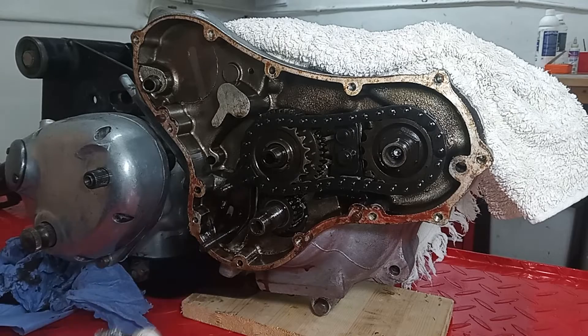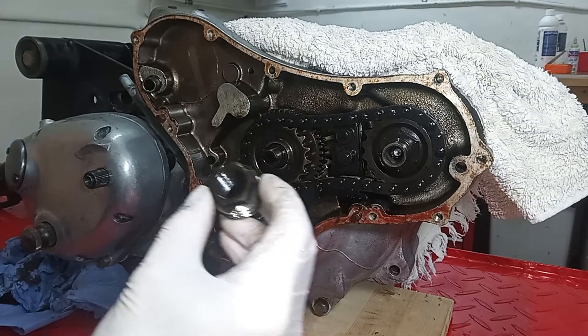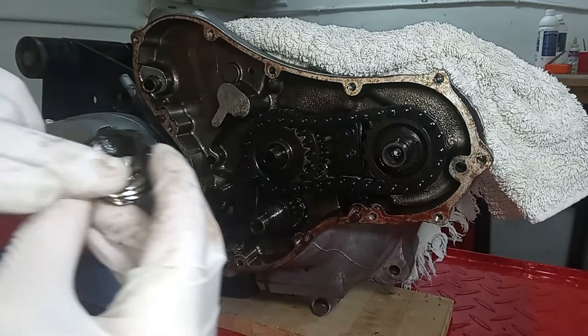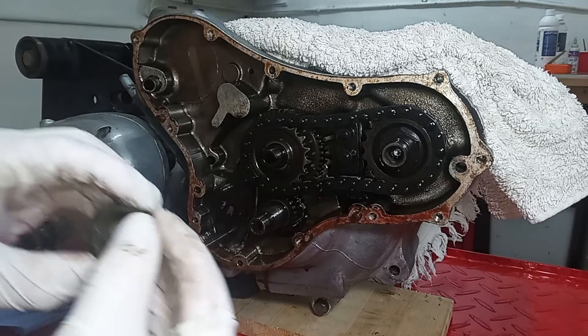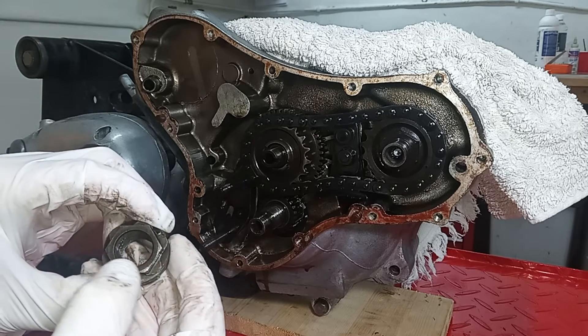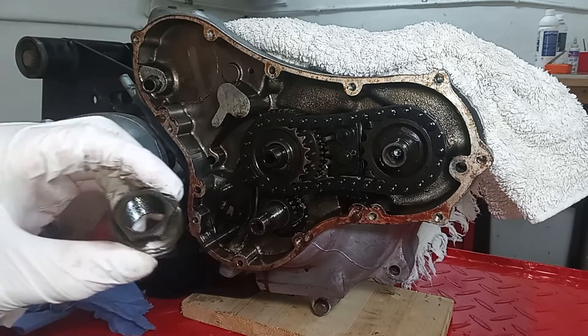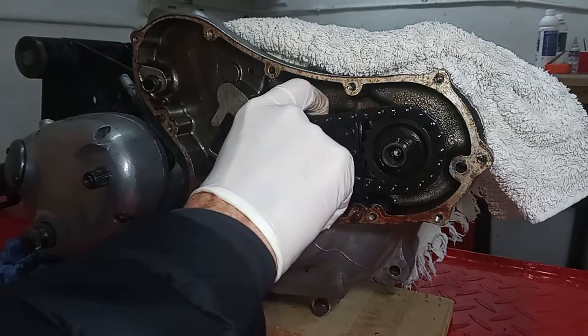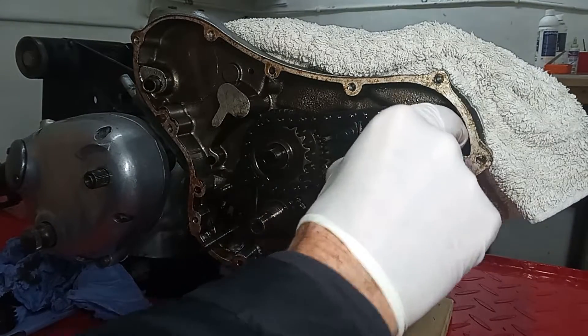It's obviously very important to know that this is a left-hand thread. On a Triumph you'll always get an 'L' stamp somewhere on the edge, which makes sense, but there doesn't seem to be any stamping here. So unless you read the manual, you could be trying to undo that nut for a long time. Now we're going to try and take off the camshaft.